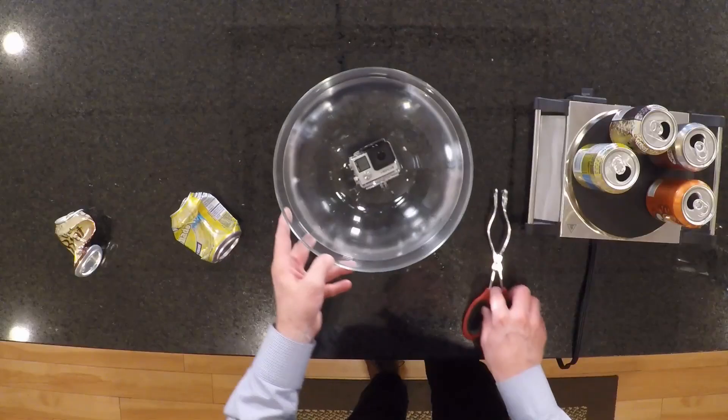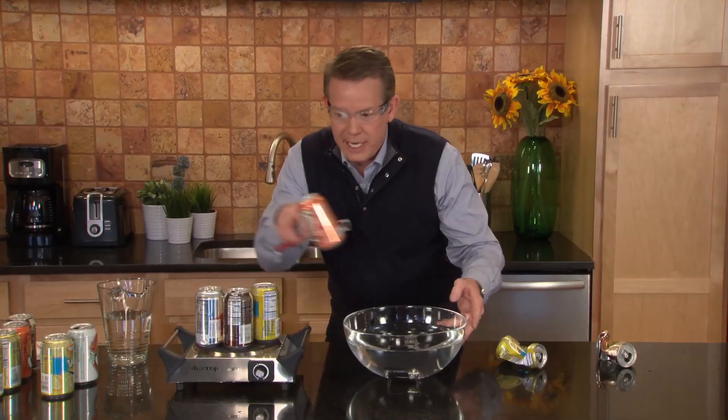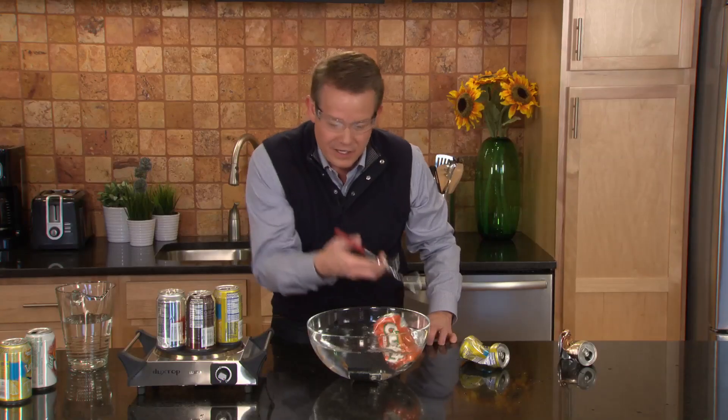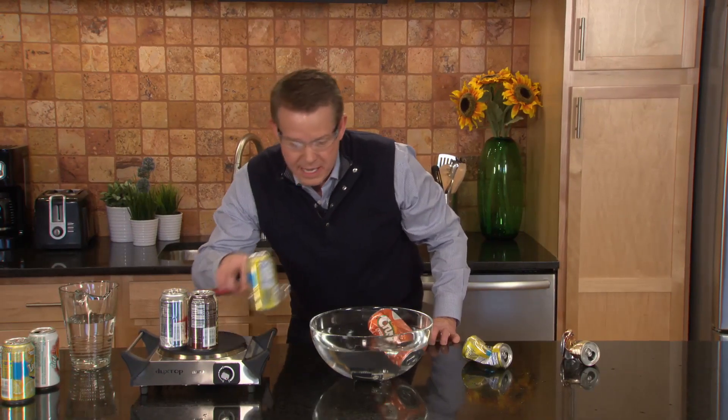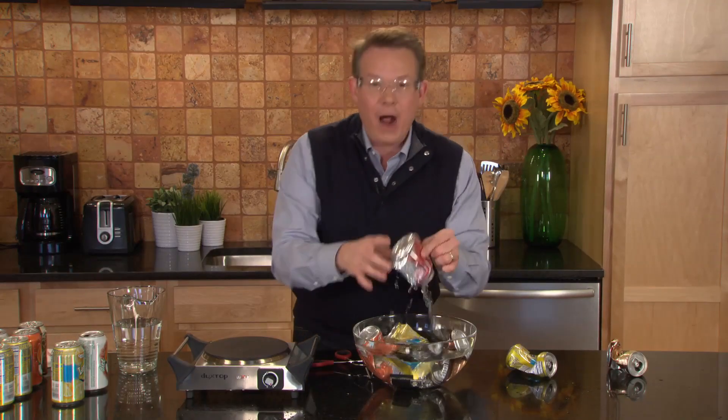That means we've got more to go. Let's try this one here — this is looking good. Upside down. As soon as that is covered — bam! There you go. Bam! Look at that. The power of air to be able to crush the can.